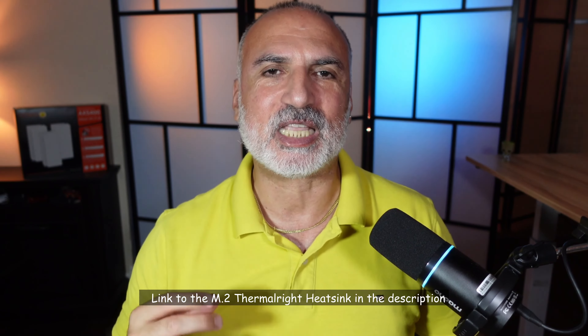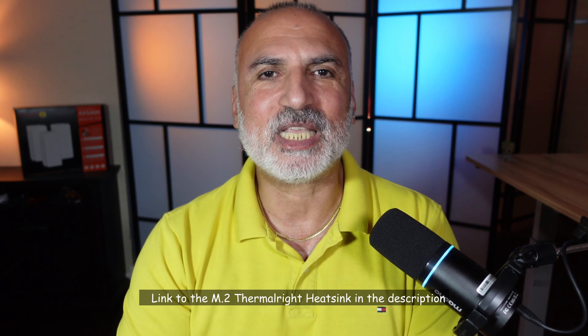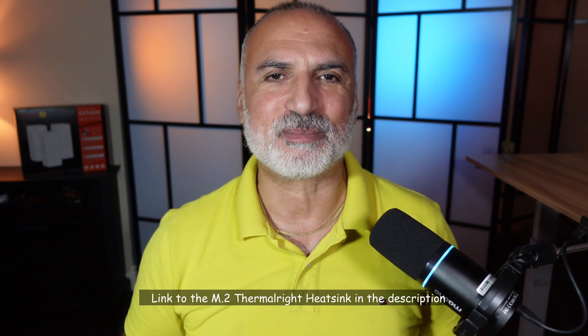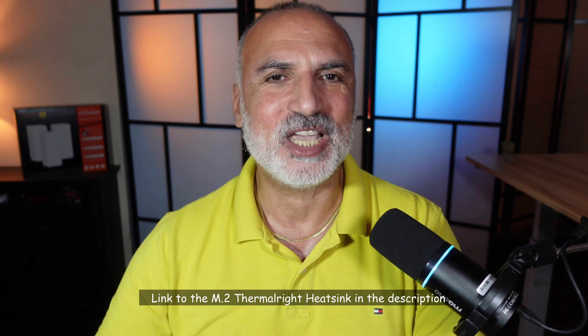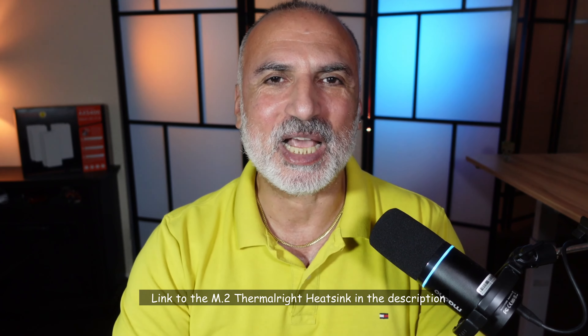If you want to check out this Thermalright M.2 heatsink, I'll leave an Amazon affiliate link in the description below. If you make a purchase using my link, I'll gain a small percentage at no cost to you, and this will help my channel greatly.